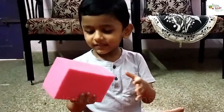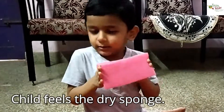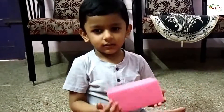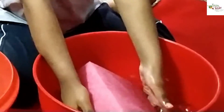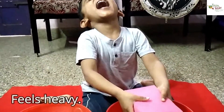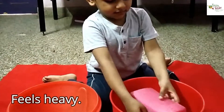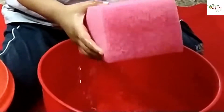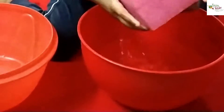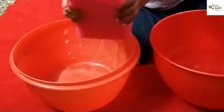To begin with, invite the child to fill the dry sponge. Demonstrate submerging the sponge and filling it with water. Then lift the wet sponge and squeeze the water into the bowl.